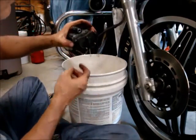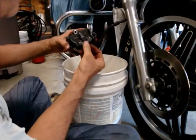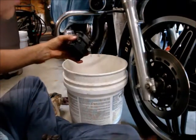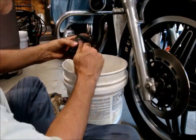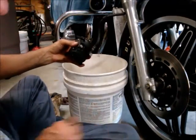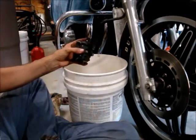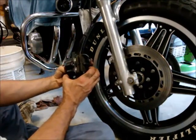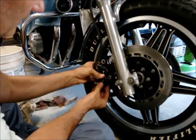There you go. Then this plate goes back on — go through the holes and lock it in. Put the bolt back in and tighten it down, then put it all back on. It's all locked in — now slide it over the disc.